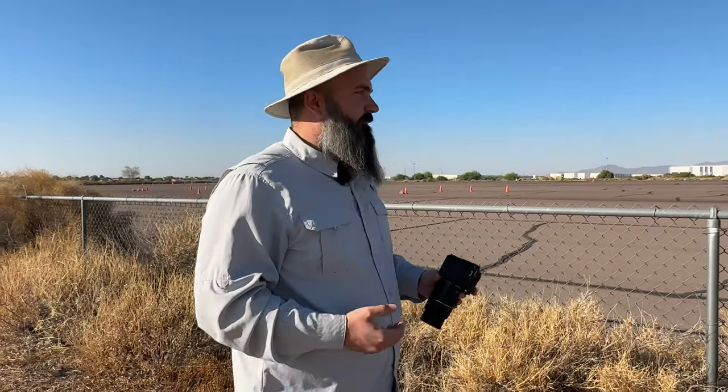I'm no pro photographer by any means — all I do is this silly YouTube channel. So take everything with a grain of salt. The most important thing to think about here is getting out and practicing.